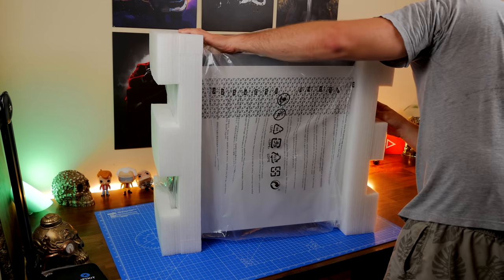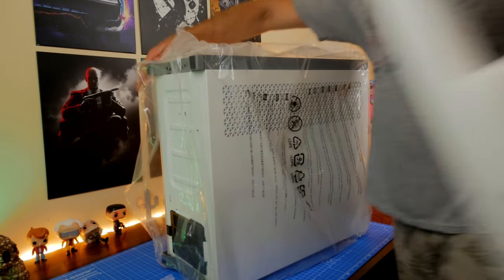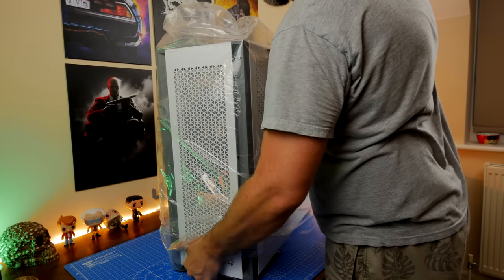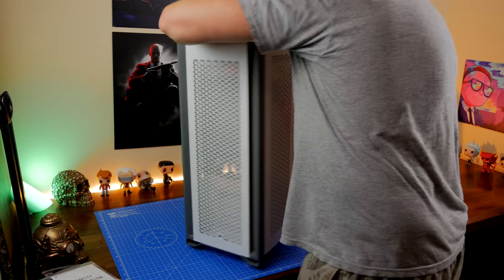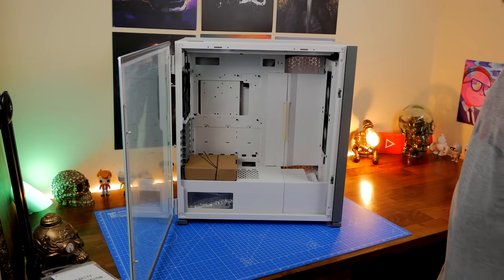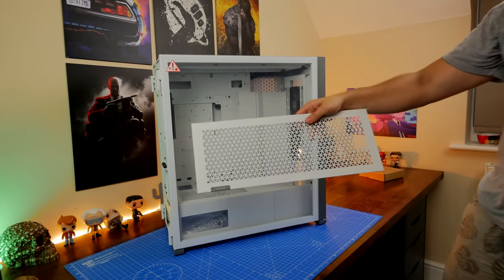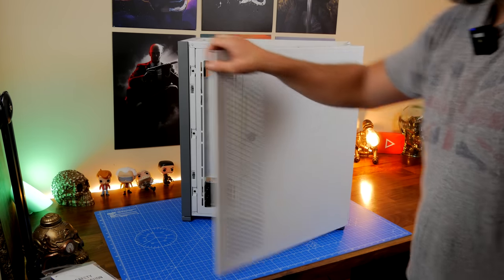The 4000D I found a bit fiddly to install, the 5000D was very flexible, and the 7000D is even better. Obviously being a full tower case it is rather large — the box warns it's 15 kilos and needs two people to carry, though it isn't that heavy. It does take up a lot of room. It comes installed with two 140mm fans on the front and one 140mm fan on the rear, but you can install up to 12 120mm fans, 7 140mm fans, three 360mm radiators, or two 420mm rads.